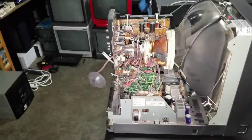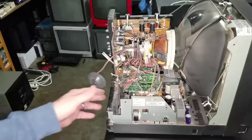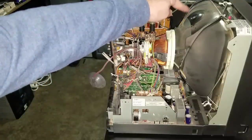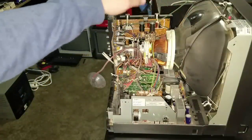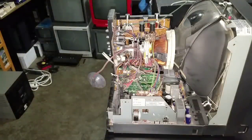You just push that and that anode will come right out. Now that we're safely discharged, we can get in here and freely work on really anything and we'll be safe not to zap ourselves — unless somehow electricity gets built back up in that anode cap, so just stay away from that. But it's most likely harmless.